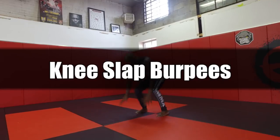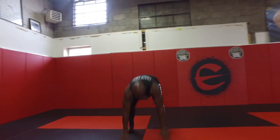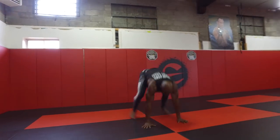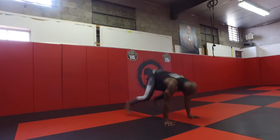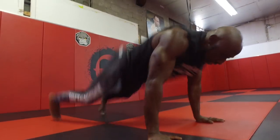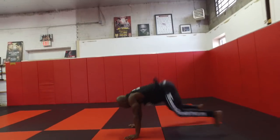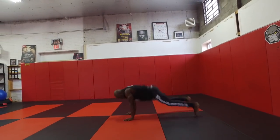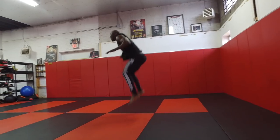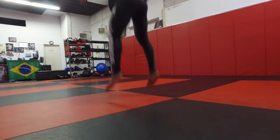Our first exercise is knee slap burpees. We're starting off with a full metabolic exercise — we want to get those knees up, jumping as high as we can, slapping the knees at the top. Go back fast, up fast. We don't go into a push-up; this is about speed and explosiveness, getting back fast and up fast as fast as you possibly can. Make sure you breathe throughout this movement and keep that core tight.